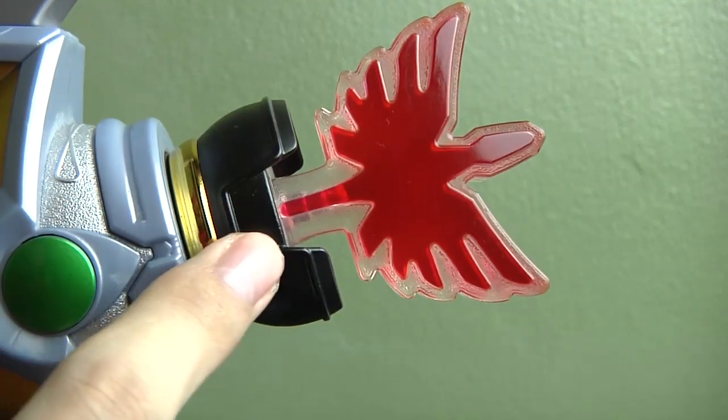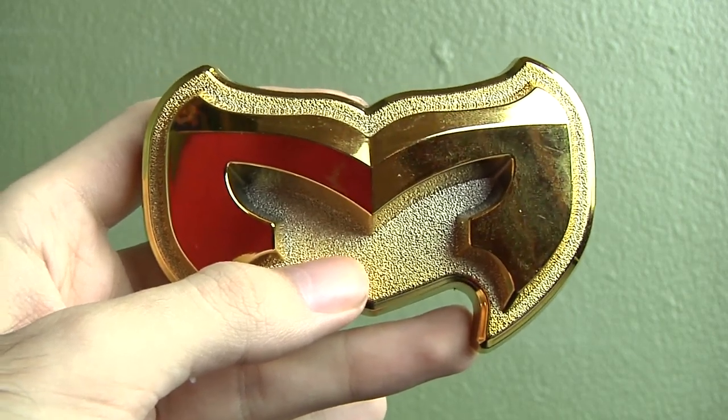The US version added paint to the emblem top, making it more show accurate. The belt holster was changed to gray and shortened. The extra detailing under the M logo was removed. Finally, the belt buckle was not included.